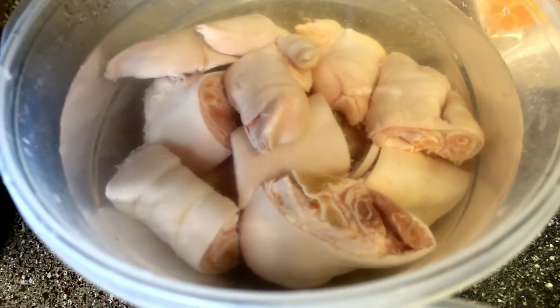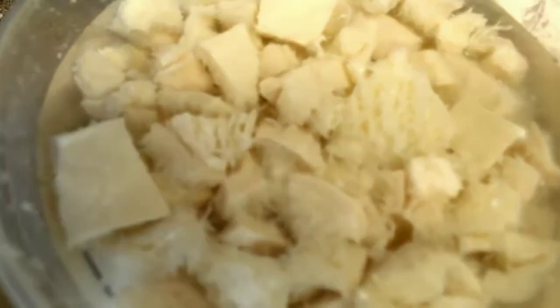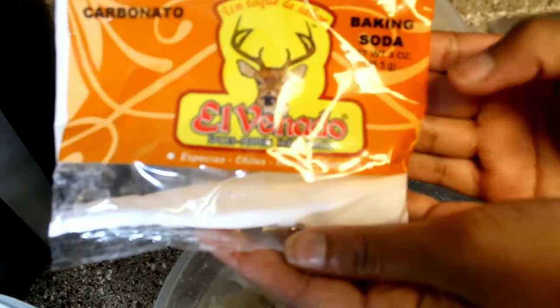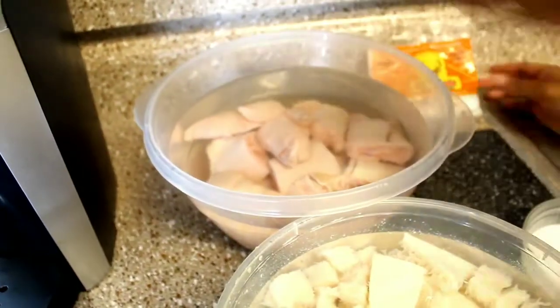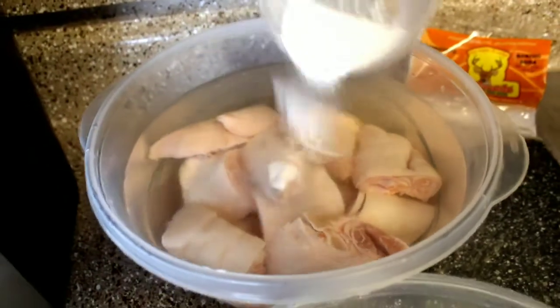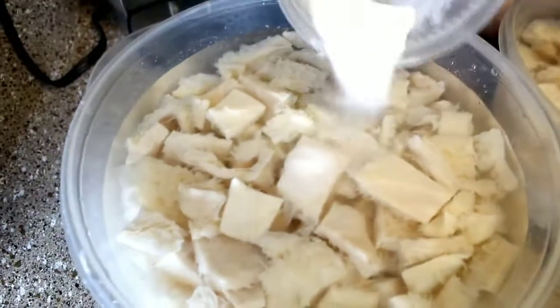All of the ingredients will be listed in the description below. I have some honeycomb beef tripe and some pig feet trotter that I have already cut up into squares, unthawed, and placed in water. I'm going to be adding baking soda and salt into each container, mixing it around, and letting it soak for 30 minutes.